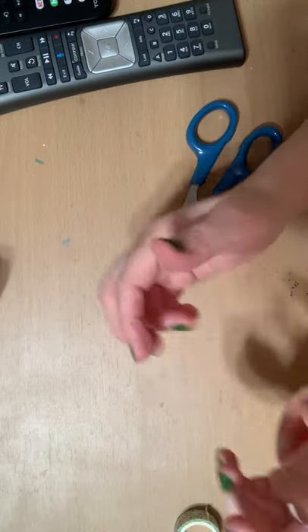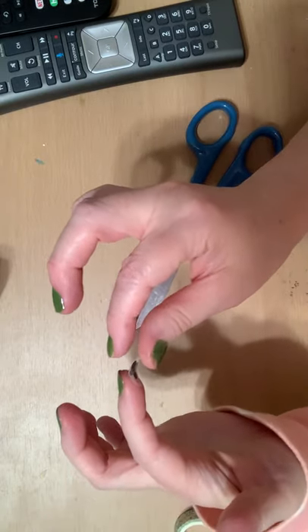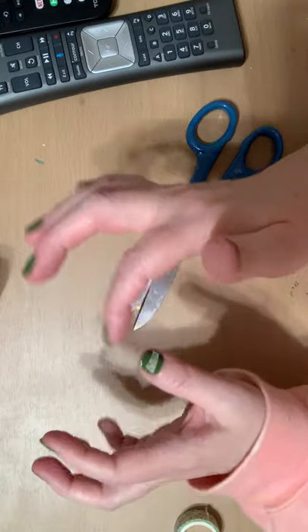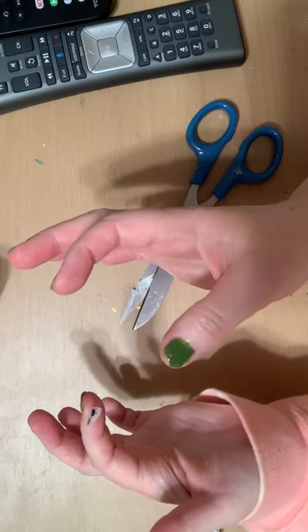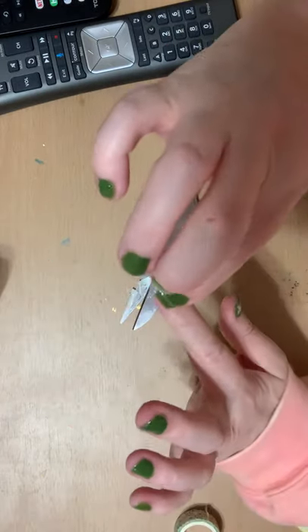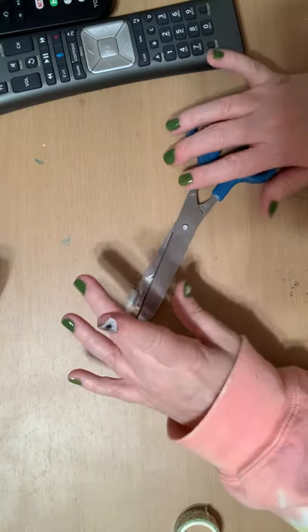Hey everybody, I'm back and it's drying. I went ahead and put the flowers on and they don't look too bad. I'm gonna put the little bee on next — it's right here. I should have cut all the little pictures out before I painted this hand because I did smudge my thumb a bit using the scissors. I'm trying to think if my fingernail is even big enough for the bee. I have to trim it down a bit.